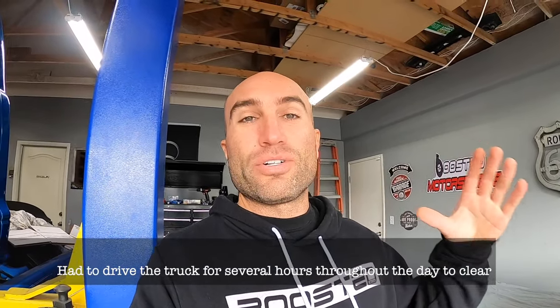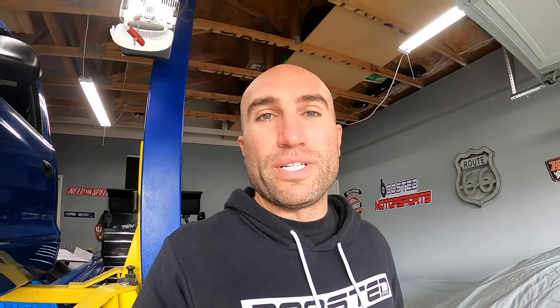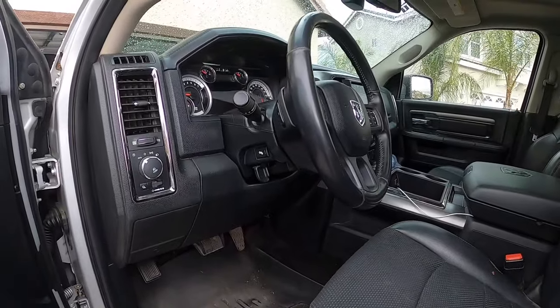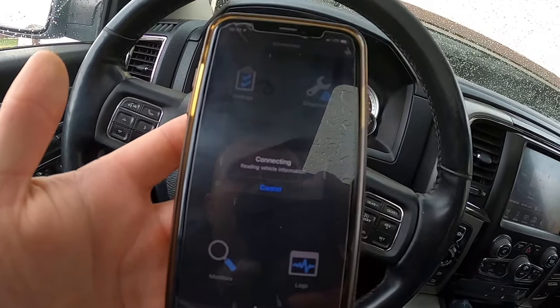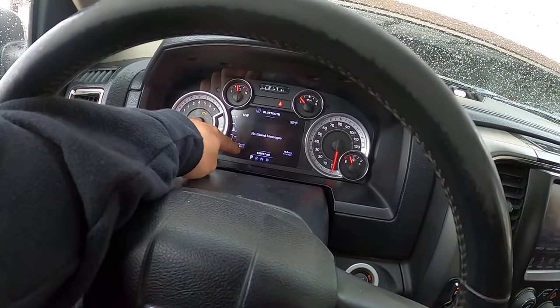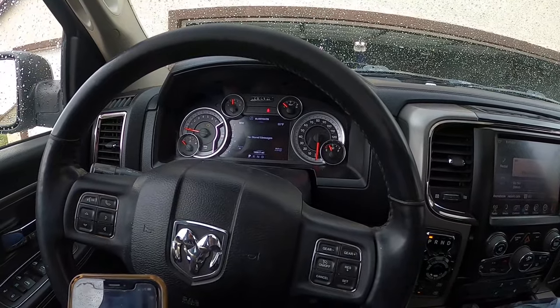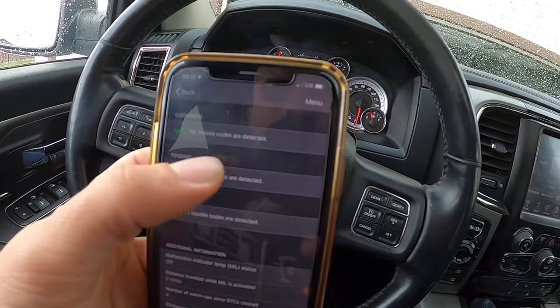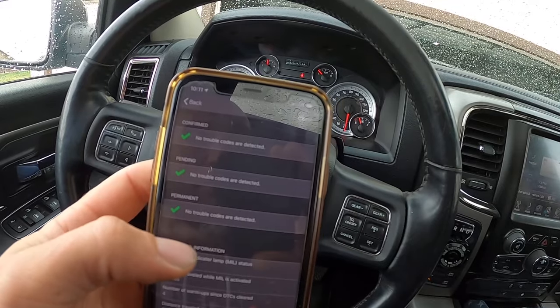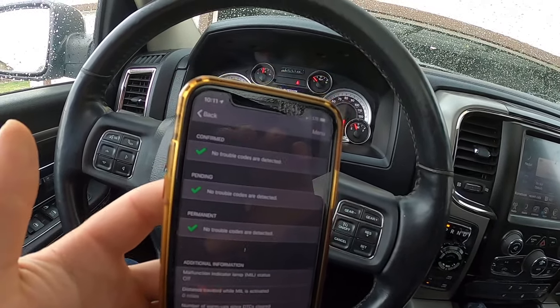It's a few days later. I wanted to make sure we weren't going to have any issues, and I'm happy to report we no longer have that gas cap off indication on our dash — no more codes, no more check engine light. The code reader is reading, and you can see on my dash: no stored messages, and that little light where it showed the gas cap was off is no longer there. No trouble codes detected, no pending codes, and no permanent codes. Before, we had the permanent code for the gas cap, and that's all gone now — she's fixed.